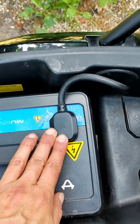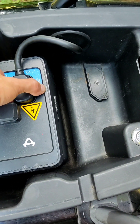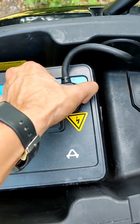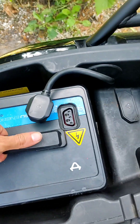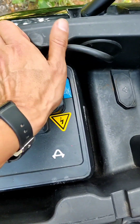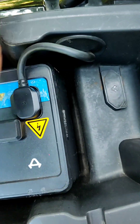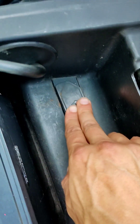You usually have two options to charge these. You can either remove them by disconnecting and taking them out to charge inside somewhere, or you can leave them connected and open up this back plug entry here.